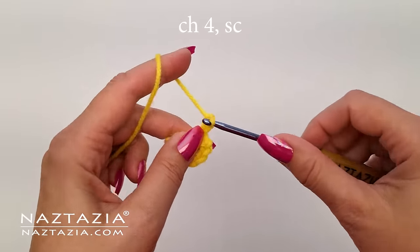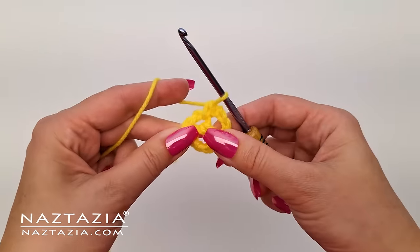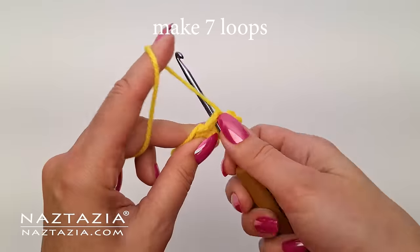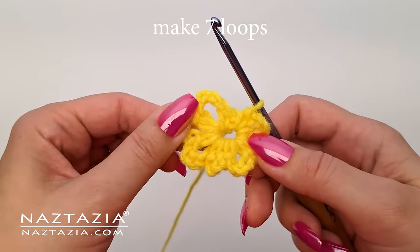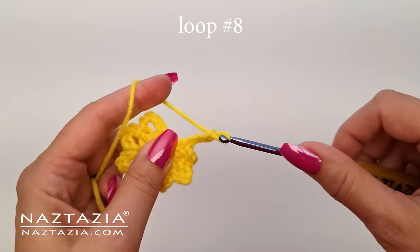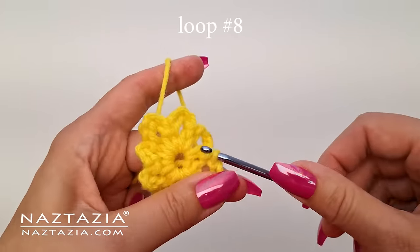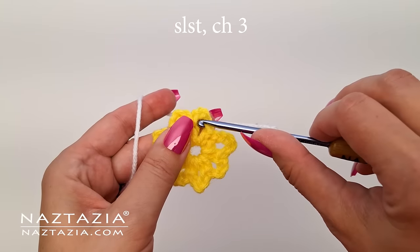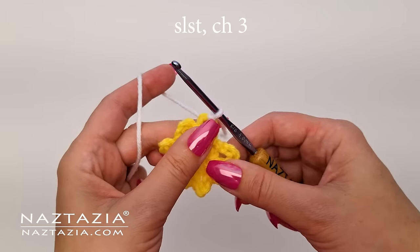Continue repeating this process: make a chain four and then make a single crochet stitch in the ring. Continue with this process until there are seven flower petal loops made. Now petal number eight still needs to be made, and that is made by a chain four, and then slip stitch instead to the first stitch of this round. Now there are a correct total of eight flower petal loops made for this round. Keep the number of eight flower petals in mind going forward.